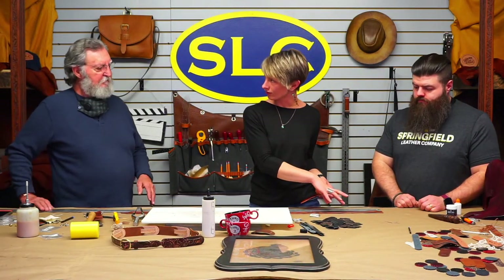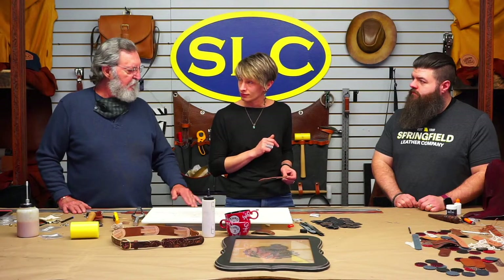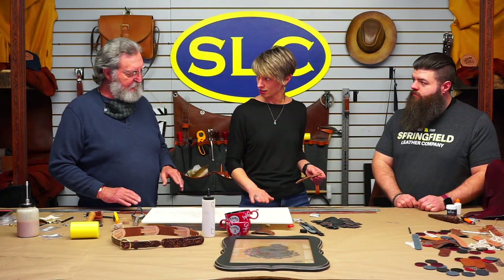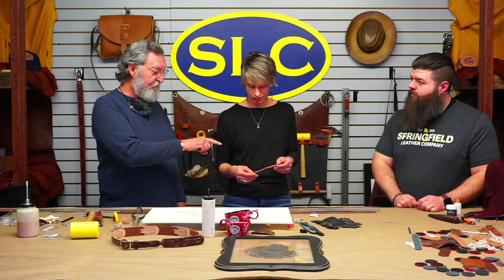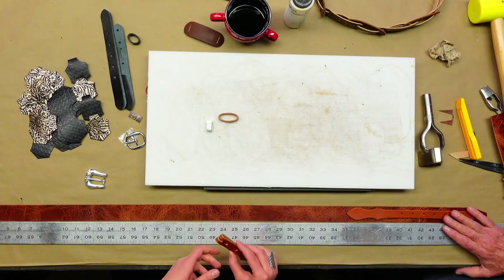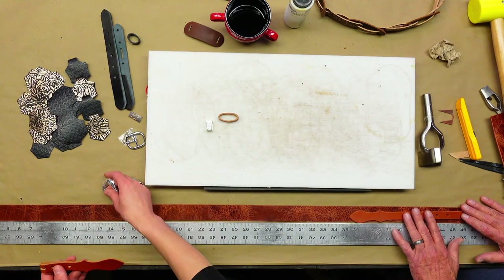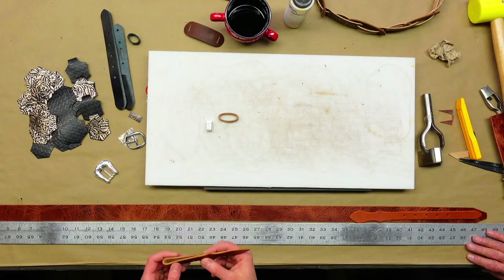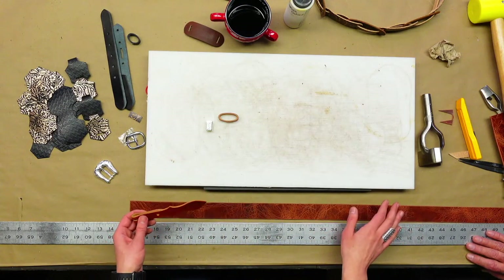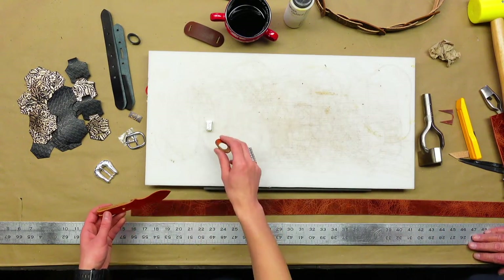I need to make sure I'm sewing this on the right side. I'm going to sew the chape side down first, then assemble all the shenanigans. Denny's teaching us proper terms — that end is called the buckle chape, and the other end is the billet. What I'm going to do on the chape side is sew it down, punch a hole through the back portion, and put a Chicago screw through for the keeper. Denny confirms that's the right way to do it.